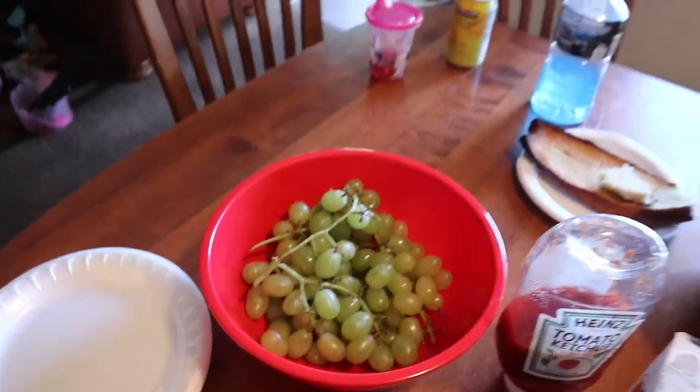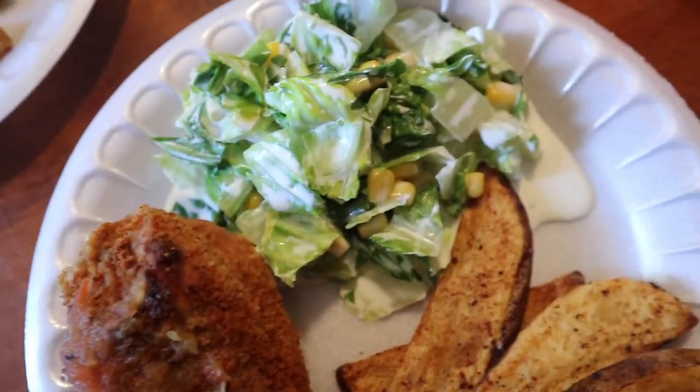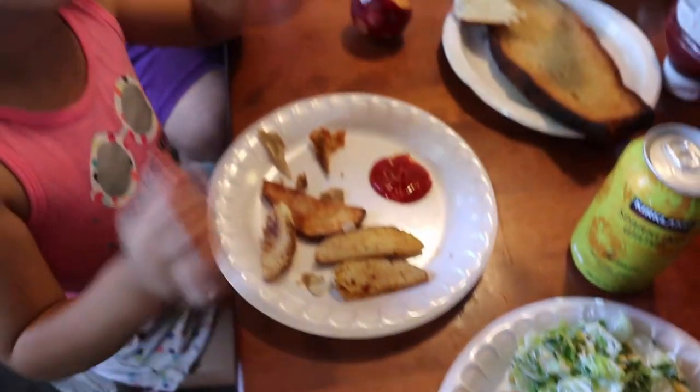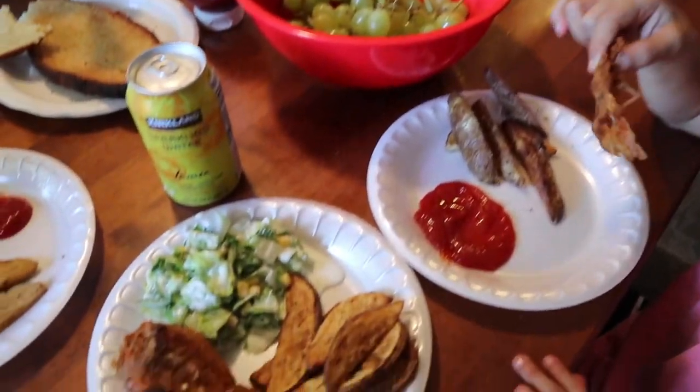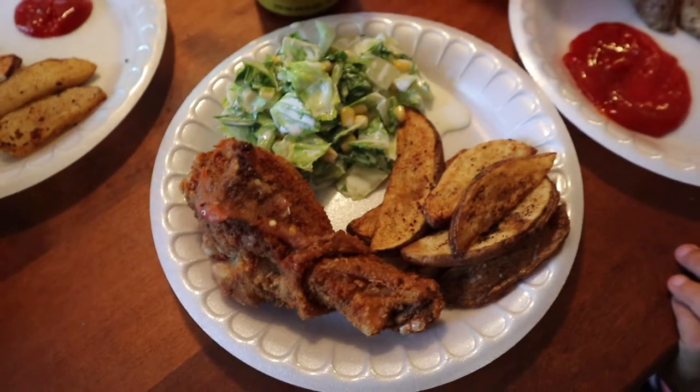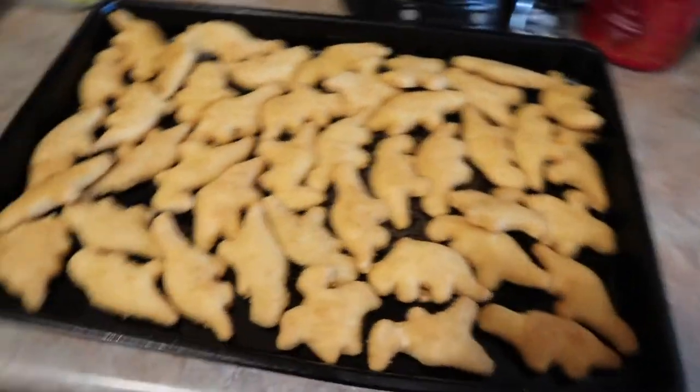If you ever make salsa in a molcajete versus a blender, the molcajete version is the best salsa ever. My mother-in-law always has fruit for my girls. This is what my plate looks like - it is amazing. I actually have an older fried chicken video on my channel. My poor baby was saying her mouth was hurting, and my girls are eating and we're all together having such a good time.